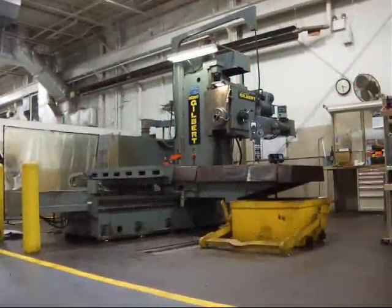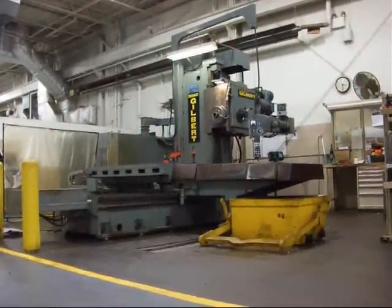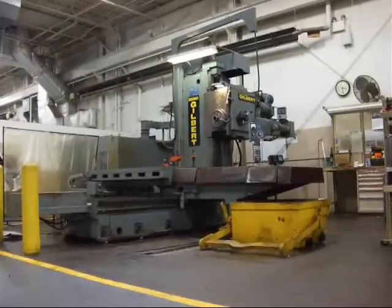This is our 4 inch Cincinnati Gilbert Horizontal Boring Mill, model CDT.